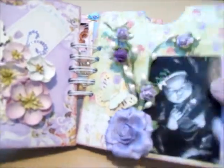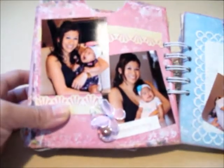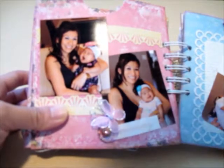There's a picture of her and her mommy — her mommy is a good friend of mine. This page is a mommy page, so I put 'Mommy' there. I think the lettering is by Little Yellow Bicycle from one of their baby collections.